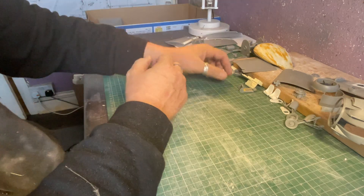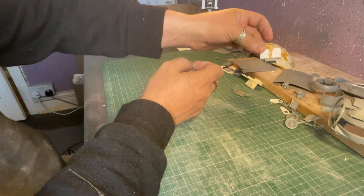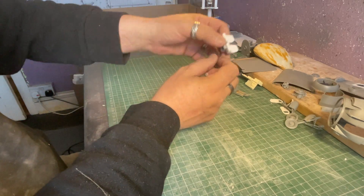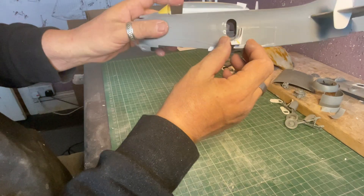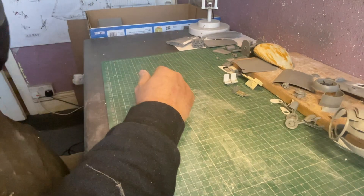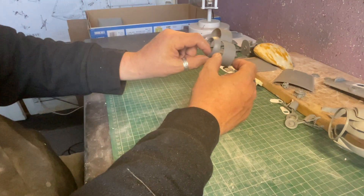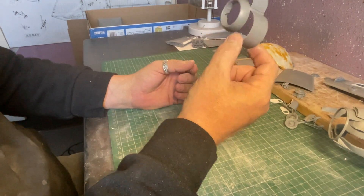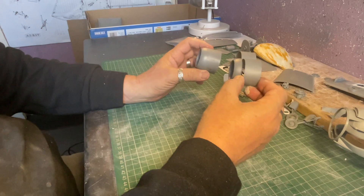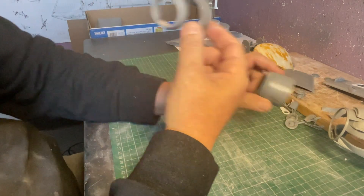Seat belts have been added to the seats, just nice and simple, just give a bit of a hint of something. Those two seats together on a little block sit nicely up inside the fuselage. I've done all the final assemblies — there are no components left in the box, other than the wing hinges. Cowling has been assembled ready for painting; I'm having the open cowling.